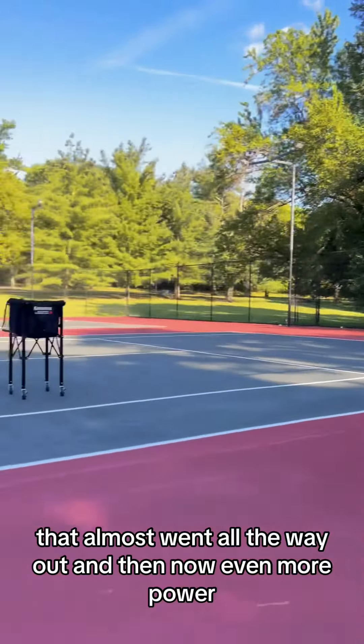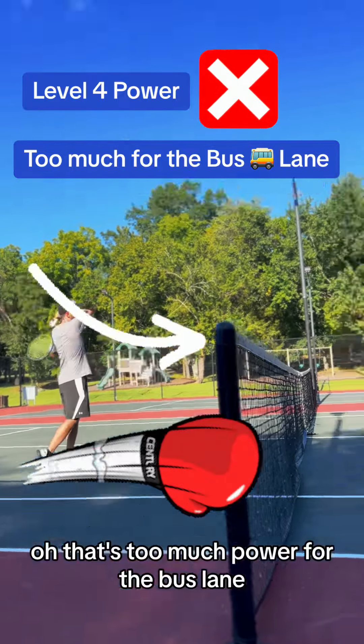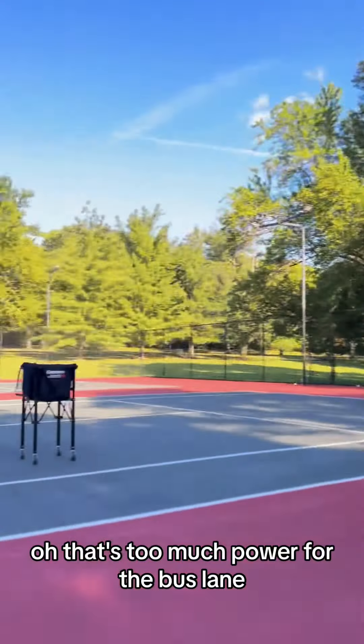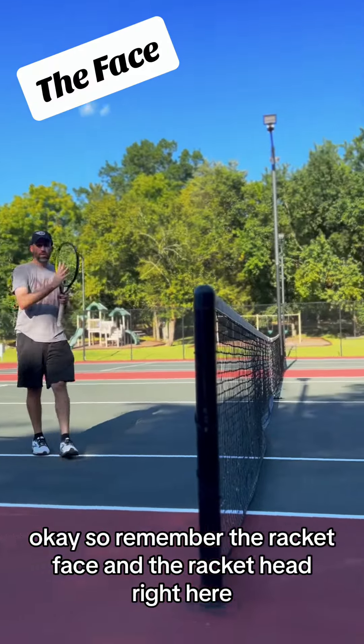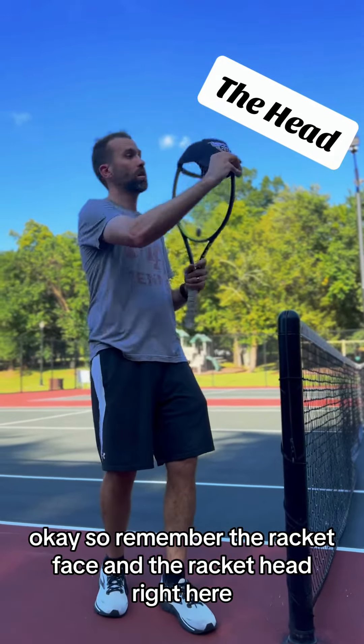Racket all the way back here and almost split all the way out — even more power. That's too much power for the bus lane. So remember the racket face and the racket head — right here, right here.